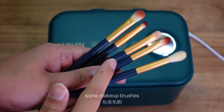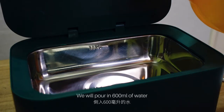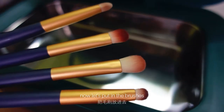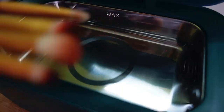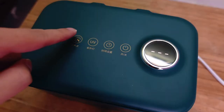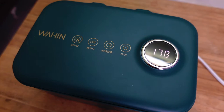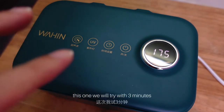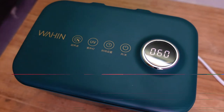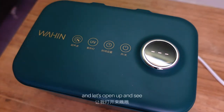First up, I will try to clean some makeup brushes. This is the new brush and these are used ones. We will pour in 600ml of water until the max line. Now let's put in the brush — this is before. It's floating. Just press the ultrasonic button and then press start. It's counting down. We'll try with 3 minutes — 180 seconds.